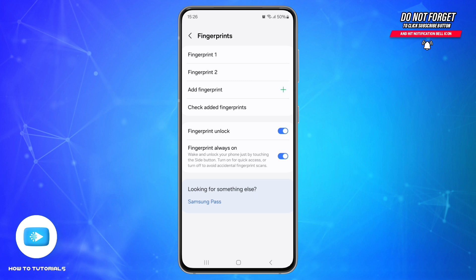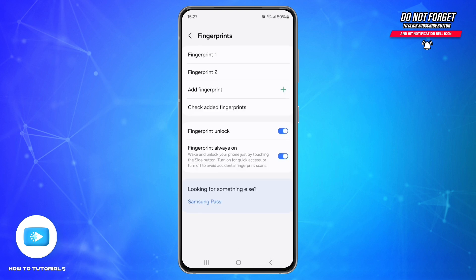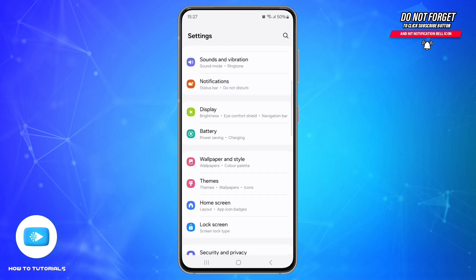To delete a fingerprint, tap and hold on it, then tap the remove icon at the bottom. Also, disable and re-enable fingerprint unlock — try turning off fingerprint unlock in Settings, then turn it back on and re-register your fingerprints.